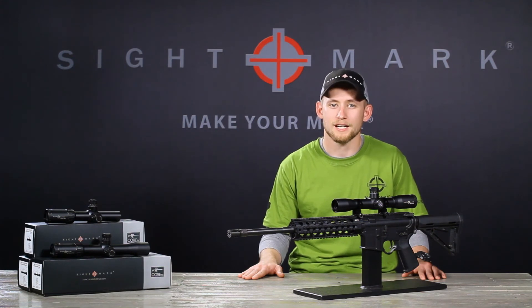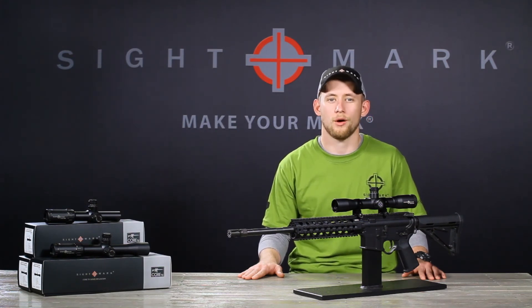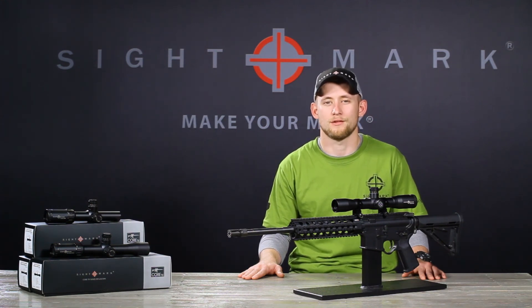If you want to know more about the CORE TX 4x32 DCR Tactical Rifle Scope or any other Sightmark product, check us out at sightmark.com or visit us on Facebook, Twitter, or Instagram. Thanks for watching.